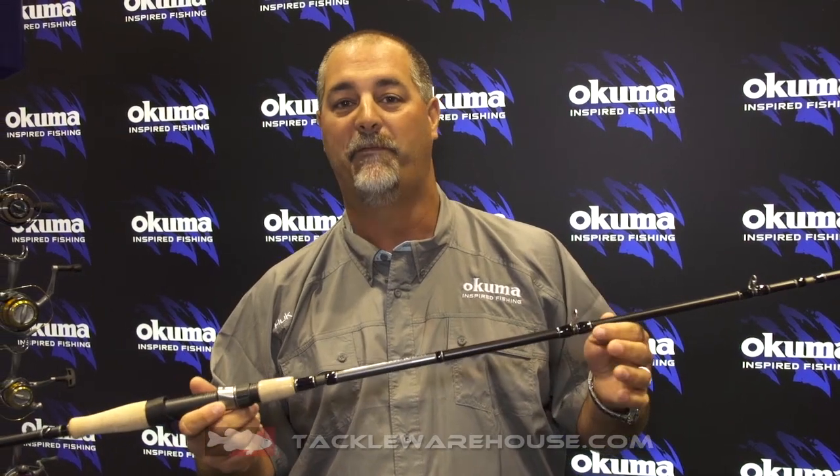One of the best things about this rod is it's 24-ton carbon, so it's very fast and very responsive. These are really developed for the guys that want to throw for largemouth bass and stripers — you're going to throw the big swimbaits.